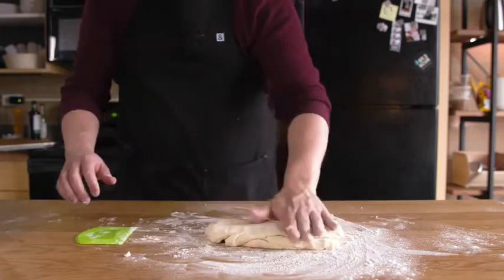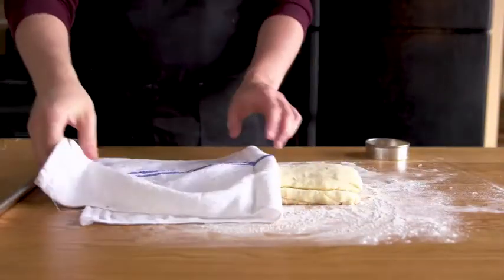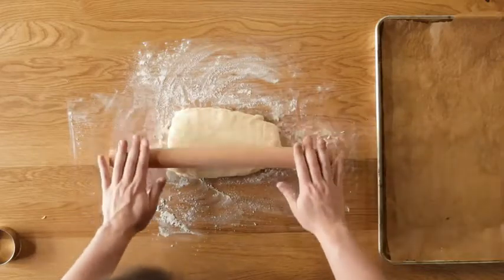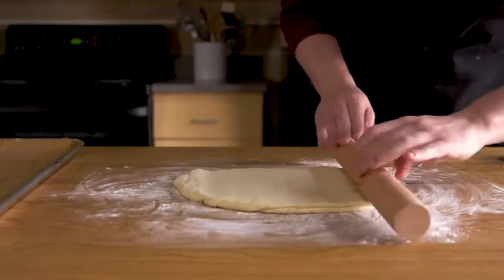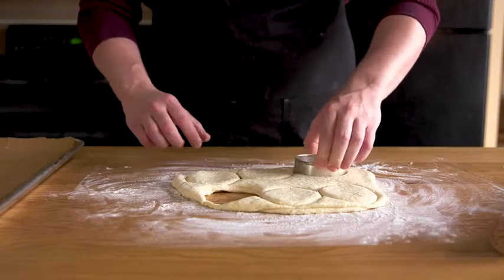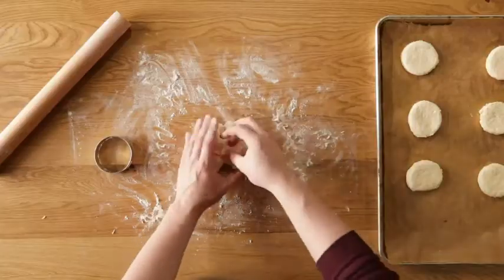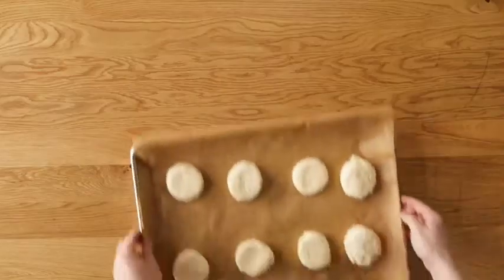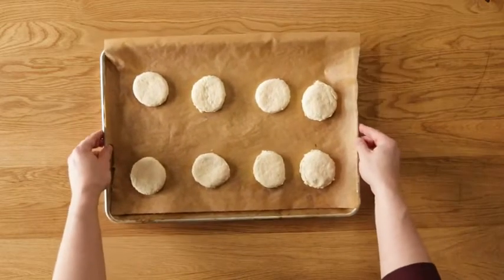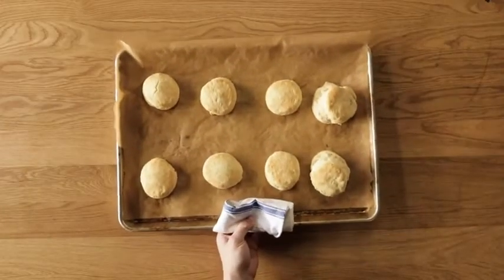Pat down once more into a rectangle, cover with a towel, and let this rest for 30 minutes. After 30 minutes, preheat your oven to 425 degrees. Using a roller and a soft touch, roll out to about 1.5 inches thick. Use a biscuit cutter or a drinking glass with flour around the rim to punch the biscuits out of the dough. Push down until you hit the surface but don't twist — this will pinch off the dough and prevent that glorious rise in the oven. Re-roll the scraps to cut a few more, but don't squeeze or knead them. Put the biscuits on a baking sheet and into your preheated oven for 10 to 15 minutes. During that time, they are going to fully come to life. When golden brown, remove from the oven and serve immediately.